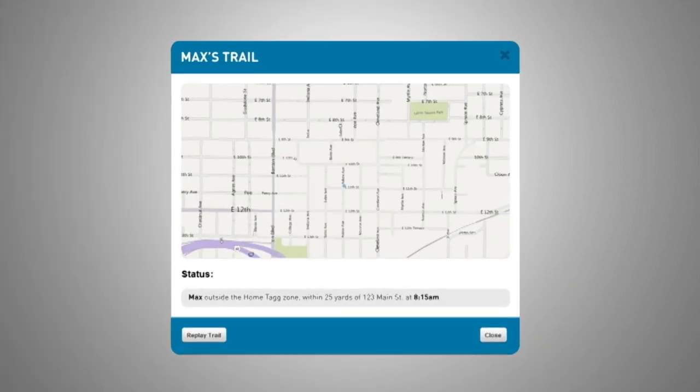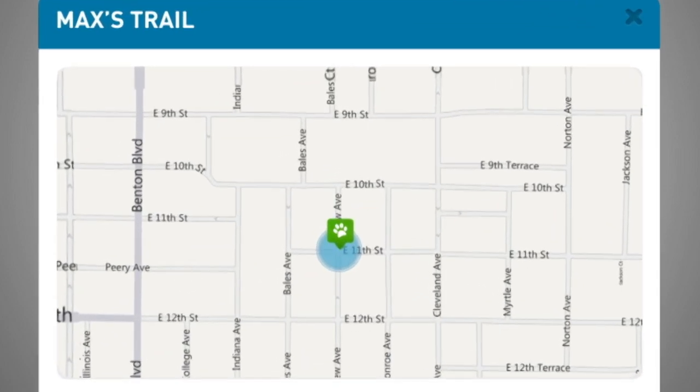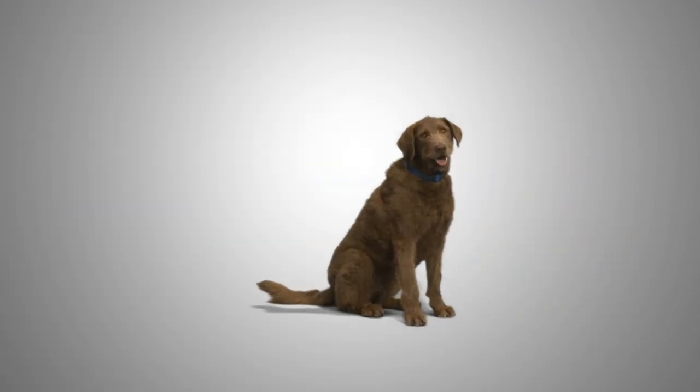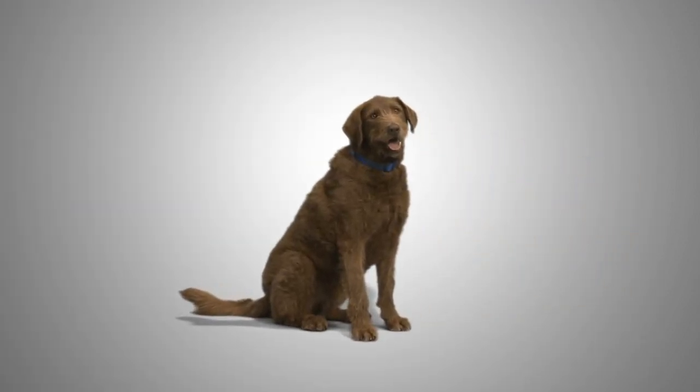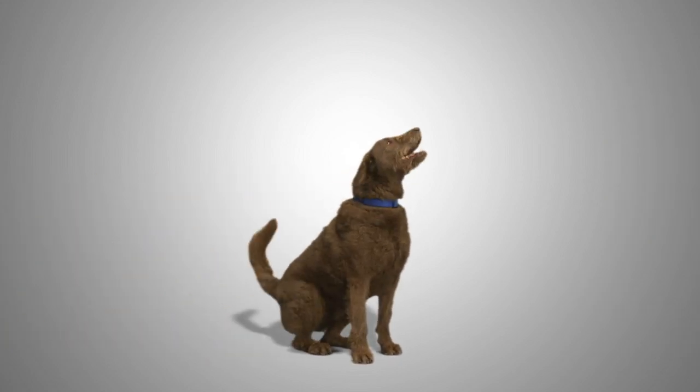But that was before the Nelsons got tagged with the pet tracker system for him. Now, if Max does his Houdini impression, they have a fast, effective way to bring him home. For his next trick, Max will need complete silence and an assistant — preferably one with opposable thumbs and a desire to find him whenever and wherever he roams.